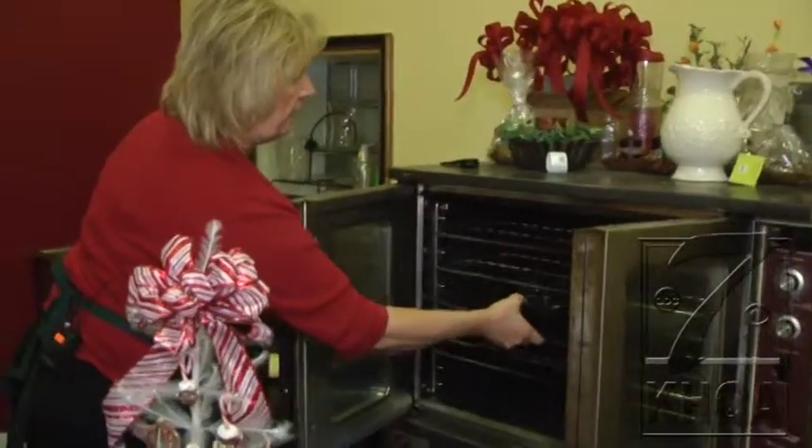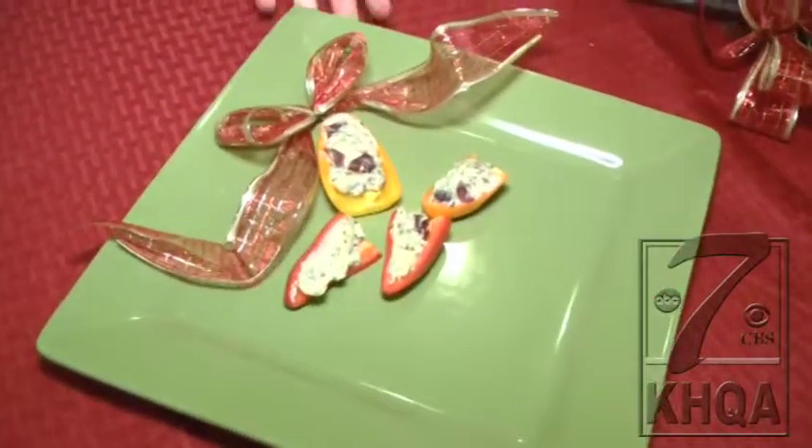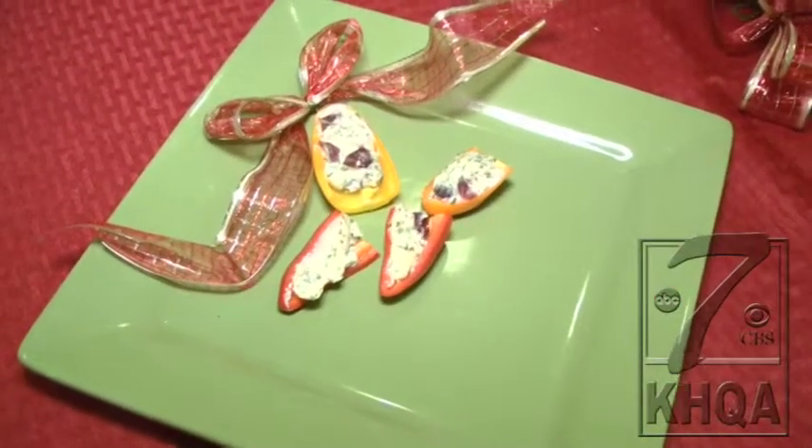And here's the finished product. Check this out — so tasty. If you're not a fan of jalapeño poppers, you might like these because it's very sweet. Coming up on KHQA this morning, we're going to be talking about yet another appetizer that you can make right here from Mississippi Marketplace.